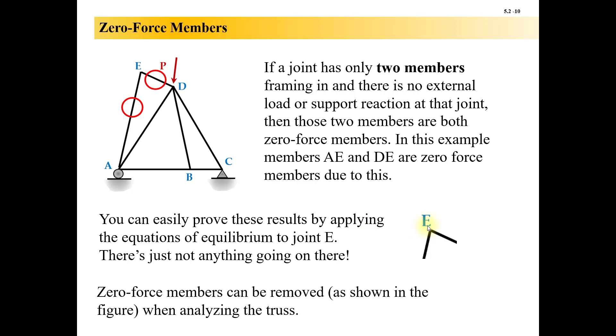If you don't believe that, look at this free body diagram of joint E. There's no applied load, so there's obviously nothing inside to resist anything — they're just sitting there at zero. If you had gone with a sawzall and cut these out, this truss would not be impacted in any way, shape, or form. DE and AE are members that are just along for the ride — they are not doing anything. Two members framing in with no external load and no support reaction means both are zero-force.